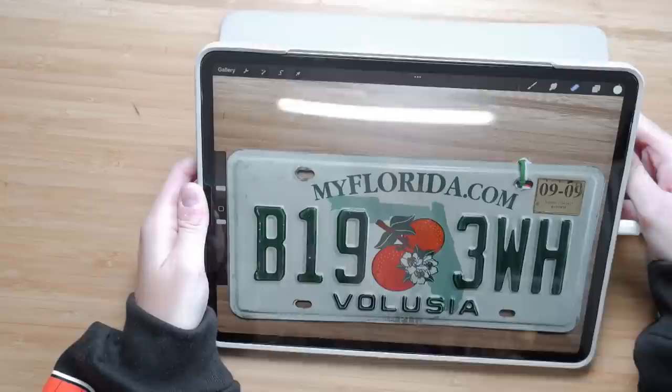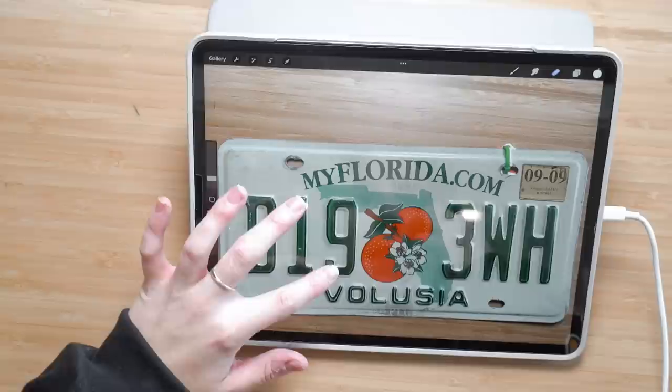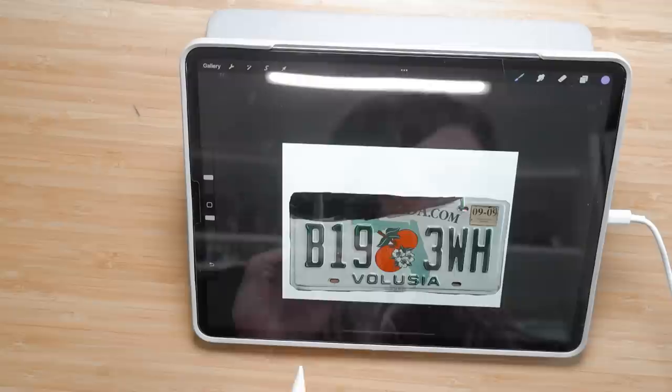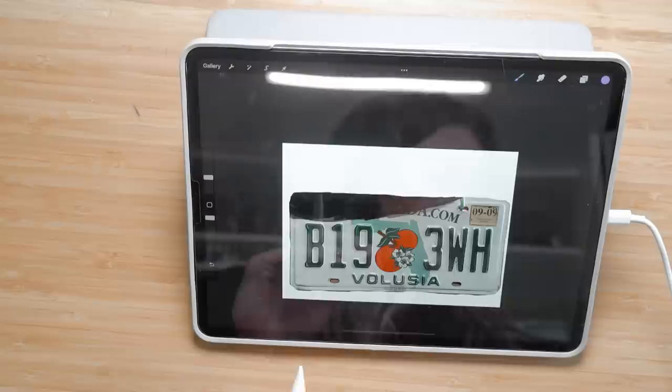I decided that before I do anything, I would design the plate on my iPad first before I physically start painting it, so I have a good idea of where I want everything. This is before I switched out my screen protector with that amazing paper-like one I showed the other day — it gets rid of this awful, obnoxious glare.